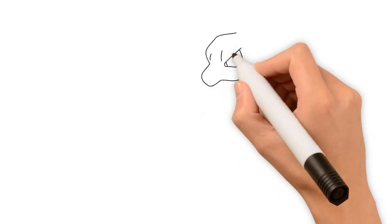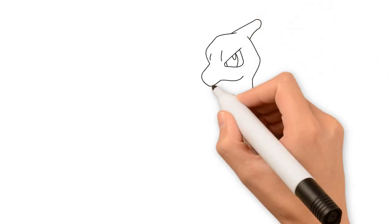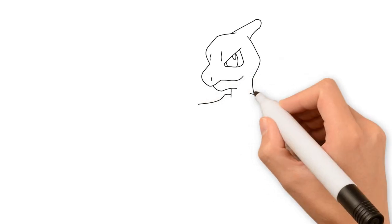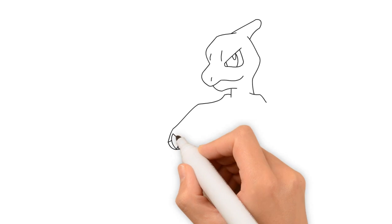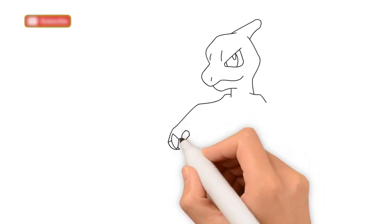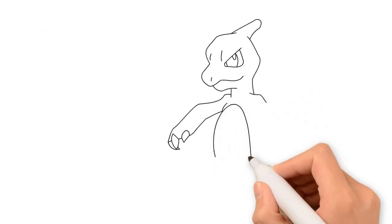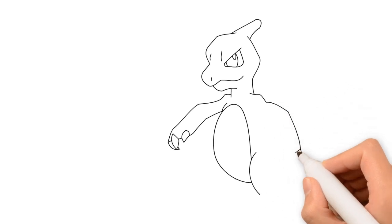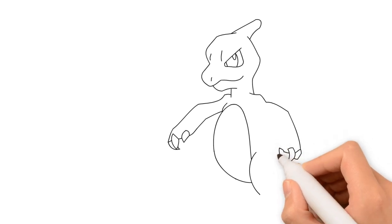Hmm, this looks familiar. Yeah, I think so too. Oh, it's Charmander!